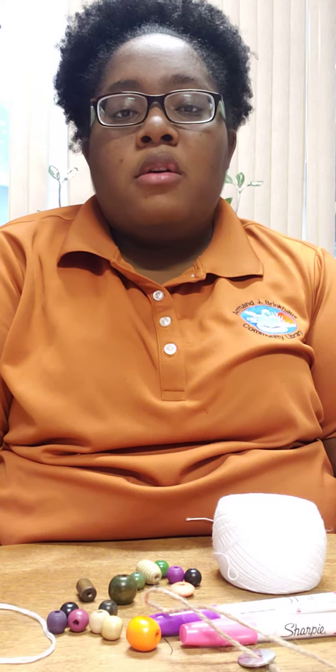Hi guys, this is Mr. Shani. The craft we're going to do for y'all today is called a washer necklace.